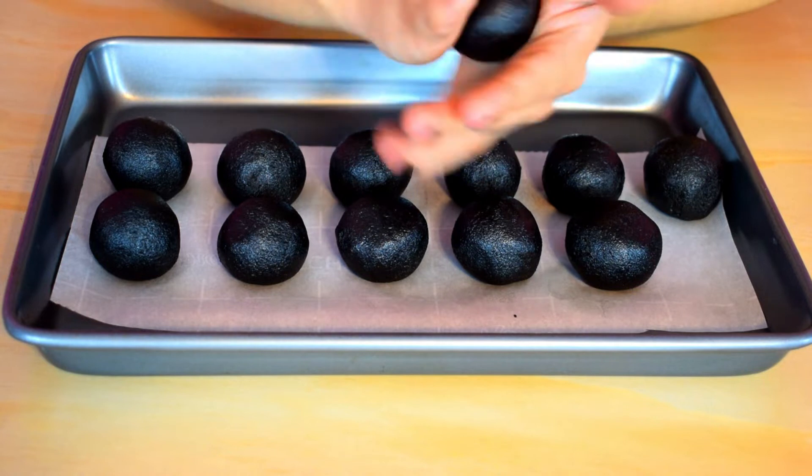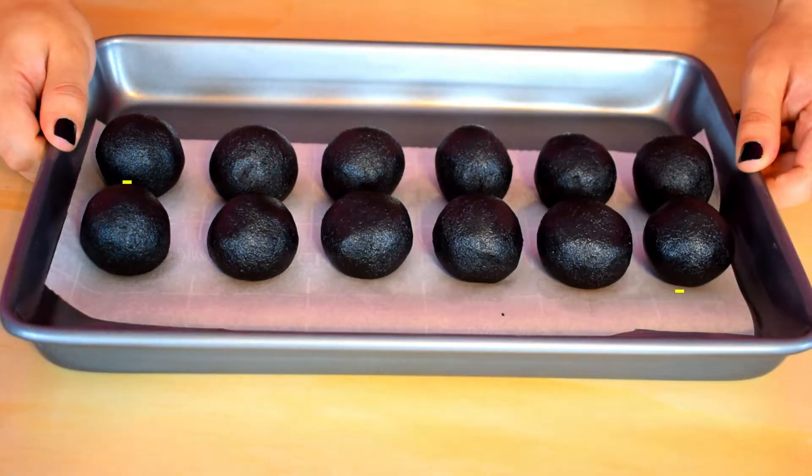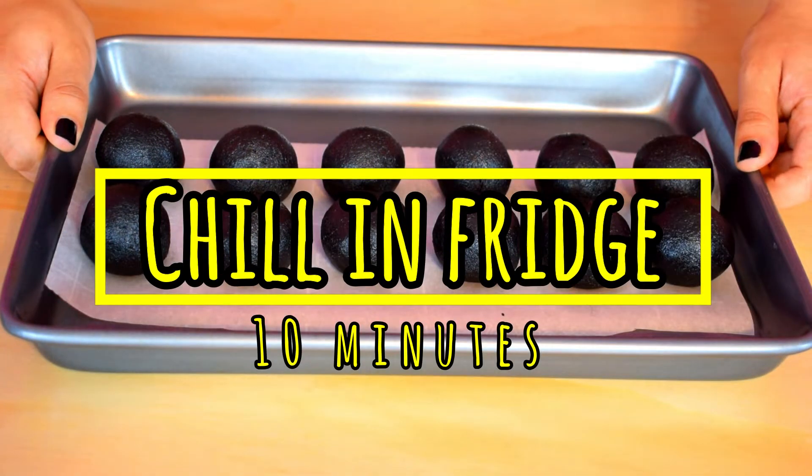I rolled out 12 cake balls and chilled them in the fridge for 10 minutes. It's easier to work with chilled cake pops when you want to make a specific shape, rather than when it's warm and gets all mushy on you, so you will chill your cake balls for 10 minutes.